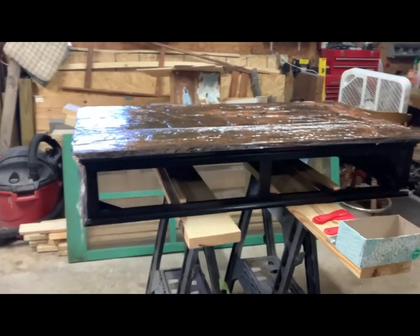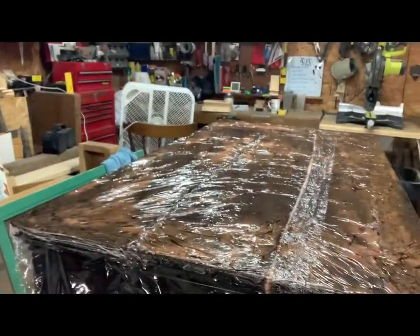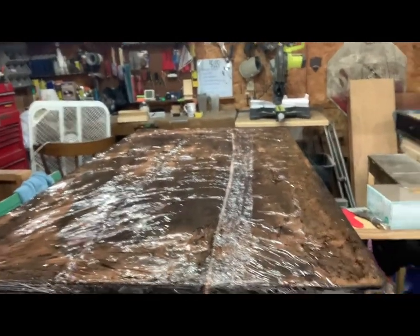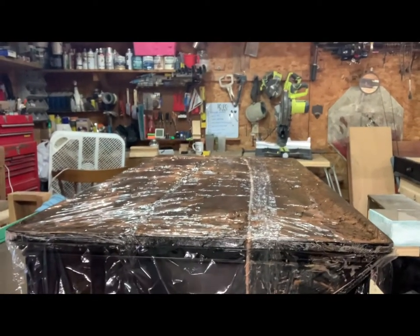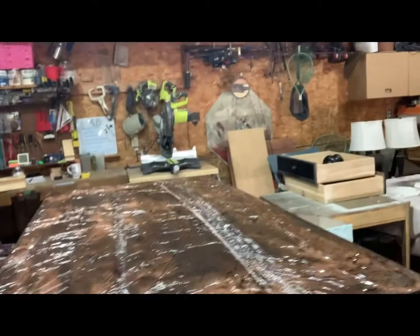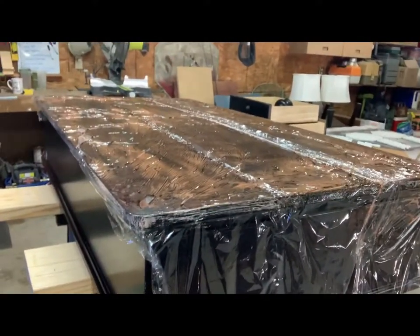Hey y'all, it's Marisa with Rustics by Risa. Today I'm going to show you how to remove citrus strip after it's been applied the night before and covered with clear wrap. This piece still had heavy varnish, stain, and polyurethane over top of it and I need to redo the top, so instead of spending all my time sanding I applied citrus strip to help that process.